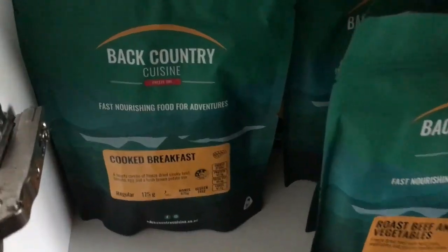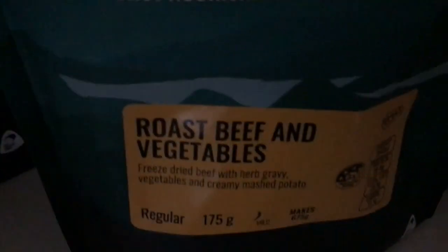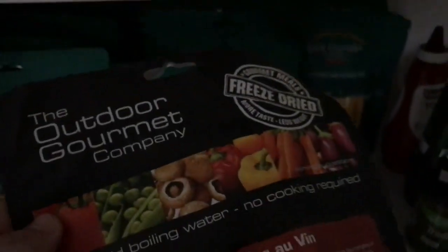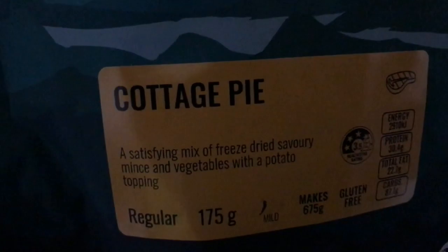Just showing you a few things I've got. The cooked breakfast is my fave — yum, delicious. Roast beef and vegetables — equally delicious. Roast chicken as well. And this is a premium one by the same company. I've also got a mushroom bolognese which I haven't tried yet.